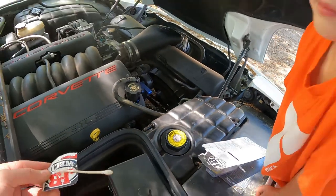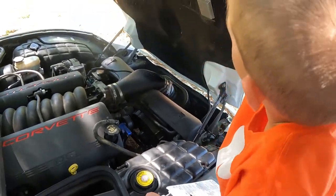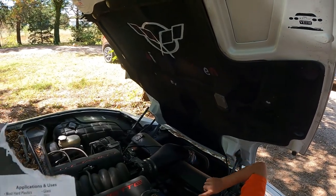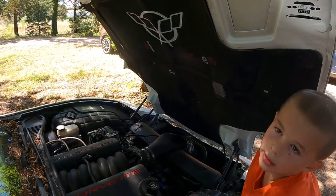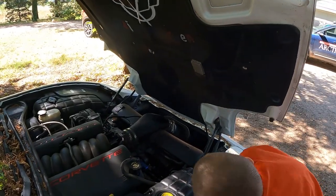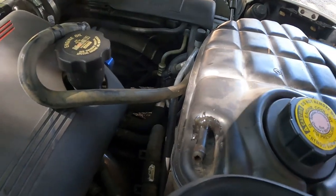We're probably going to put another layer on. We're going to let that dry. The instructions say: you clean it, you mix it, you apply it, and then it sets in five minutes but it cures in an hour. If your temperature is below 40 degrees Fahrenheit, it's going to take a little bit longer for obvious reasons.